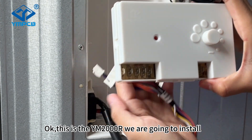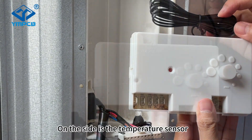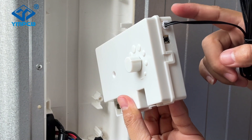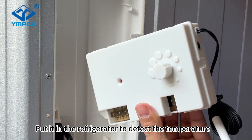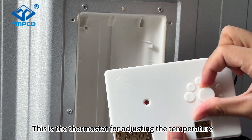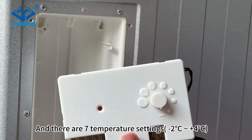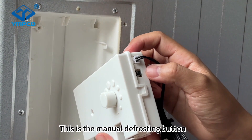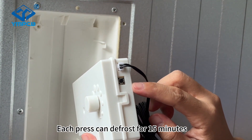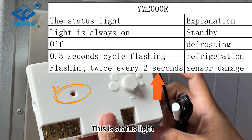This is the YM2000R we are going to install. On the side is the temperature sensor — put it in the refrigerator to detect the temperature. This is the slow motion state for adjusting the temperature, and there are seven temperature settings. This is the manual defrosting button. Each cycle can defrost for 50 minutes. This is the status light.